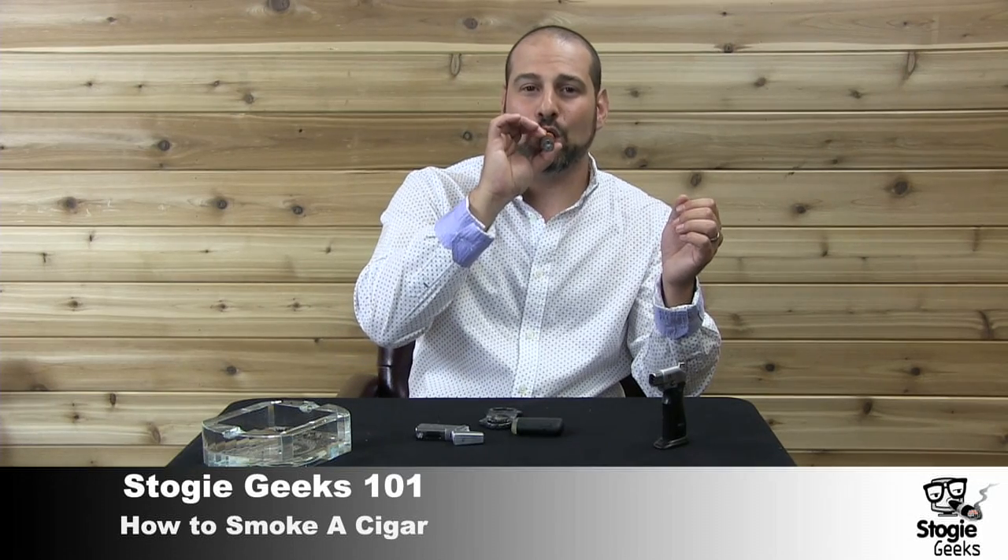The important thing to remember is don't take your strong and spicy cigar and try to retrohale it on the first puff. That can sting a lot, and you don't want to take all of the smoke and retrohale it. You want to try retrohaling some of it maybe a little bit towards the end. Do it with some milder cigars at first. Here's the retrohale — and that gives you some nice flavors across your palate.